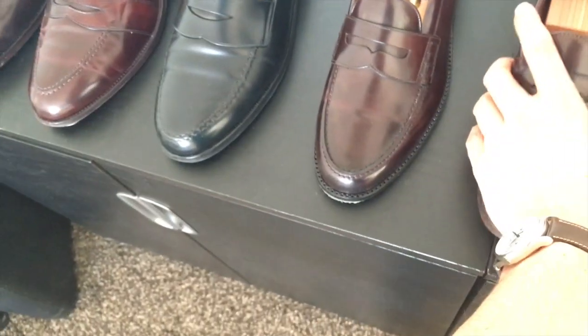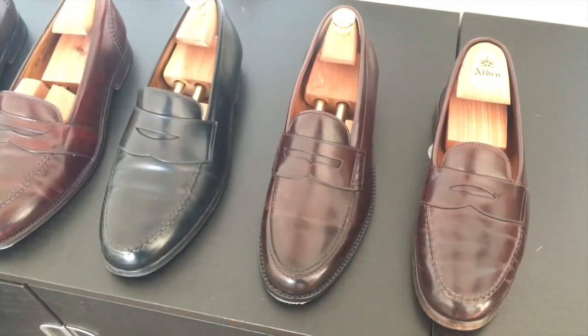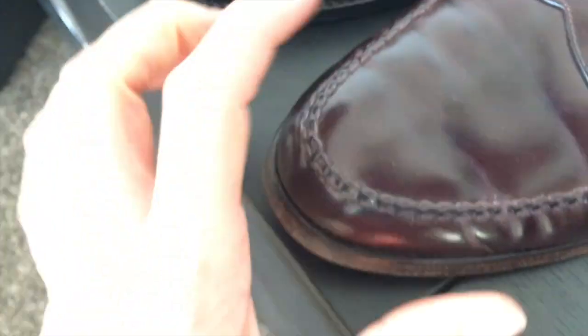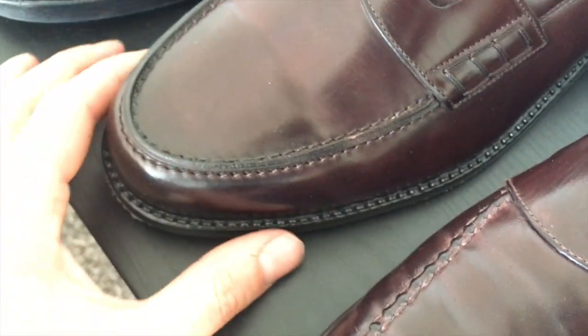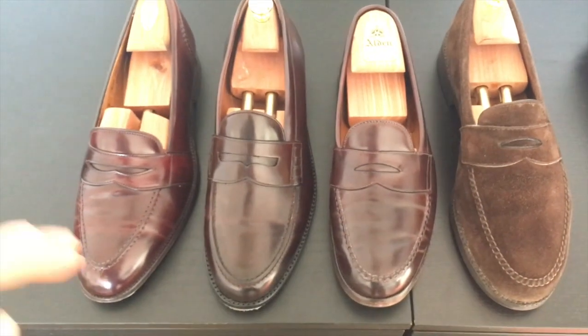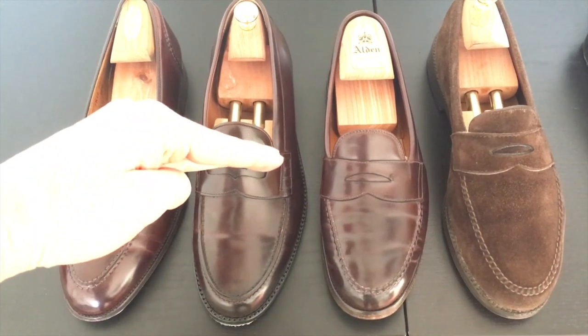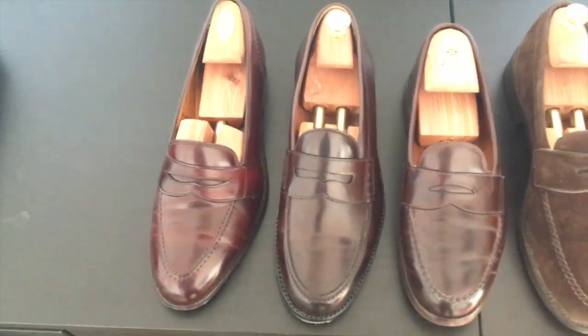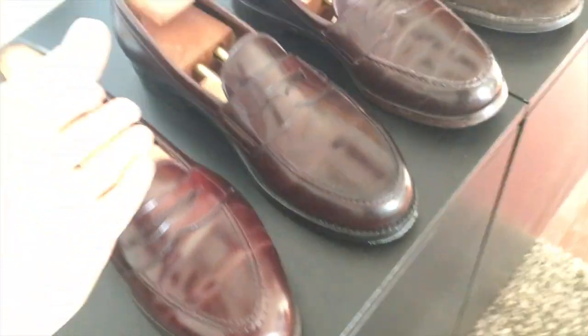I want to show you the Dinkelackers and what I mean about the mid-band loafer. On the left is the Alden Low Vamp loafer, in the middle is the Heinrich Dinkelacker, and on the right is the Alden Leisure Handsewn. The Dinkelacker is actually machine-sewn — it's a different kind of sewing than what Alden and Crocodone Jones do on their loafers. The vamp area is much longer on the Leisure Handsewn than on the Low Vamp, and the Heinrich Dinkelacker is somewhere in the middle, which I quite like — it gives them a cool look.